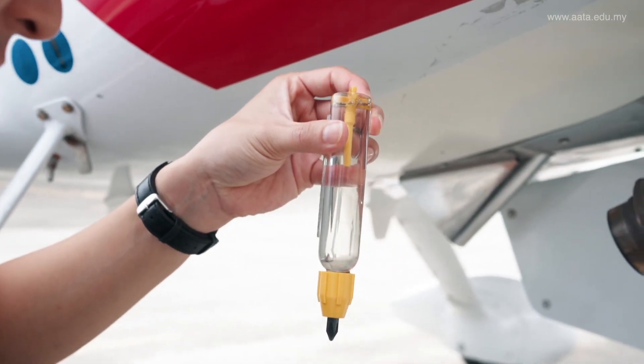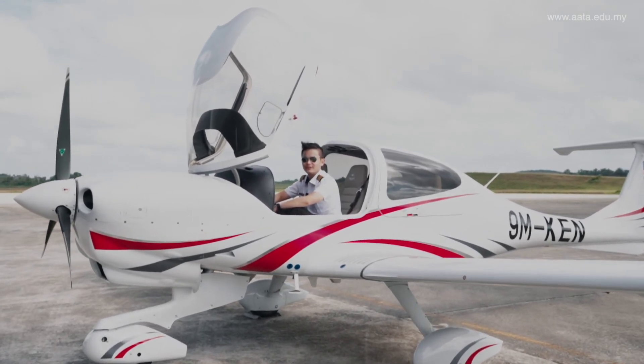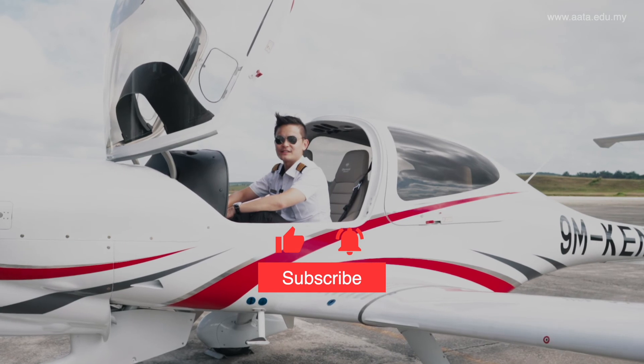Now that the plane has been properly checked out and we've confirmed it's safe for the flight, we are good to go. Thanks again for joining me for today's video — don't forget to like and subscribe to our channel, and I'll see you in the next video.